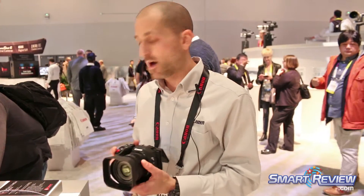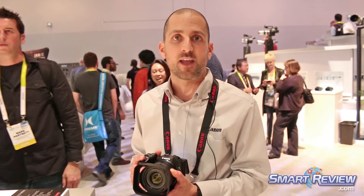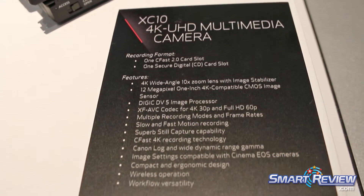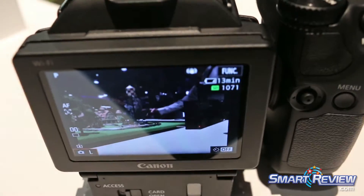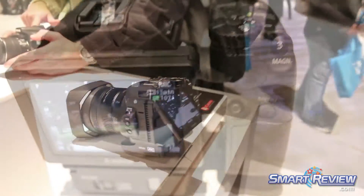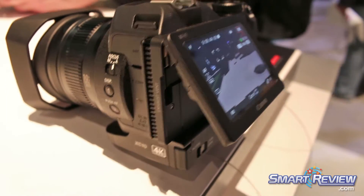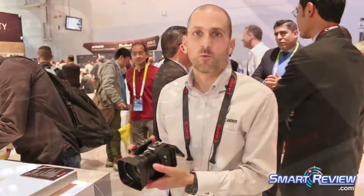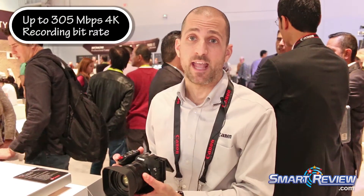This is all available now, from any of your local retailers that carry these types of camcorders. What sets the XC10 apart from the competition is the fact that it can do 305 megabits per second — very high resolution 4K video.